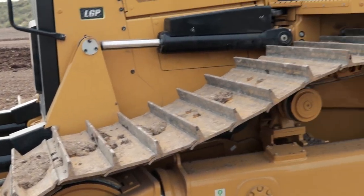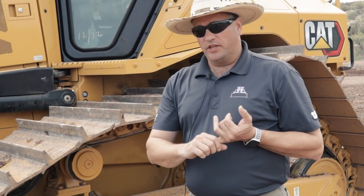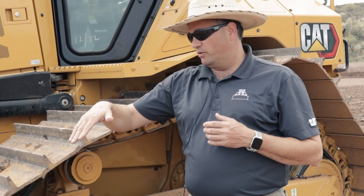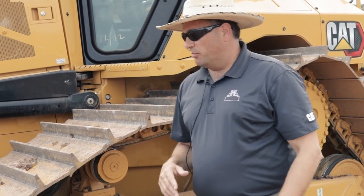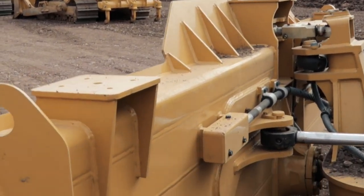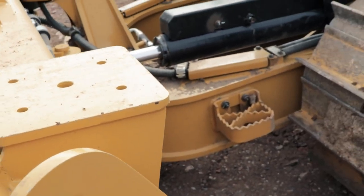These tractors have a flurry of technology — our latest and greatest. Slope Indicate is on all these tractors: a sensor in the belly of the tractor tells you exactly where it's sitting on a slope, giving the operator a clear visual indication of grade and side slope. Stable Blade is also on these machines, now with a better, faster sensor and a new algorithm that helps you be even more stable while running in manual mode.